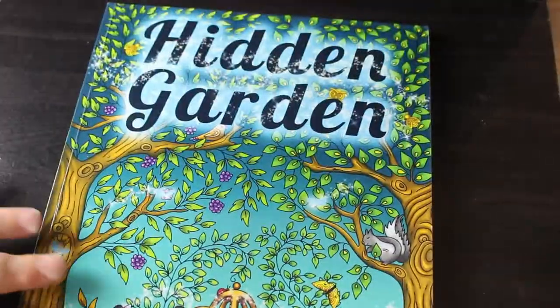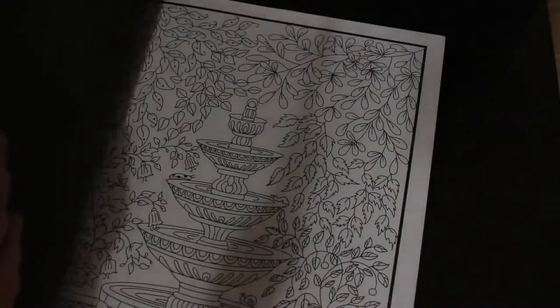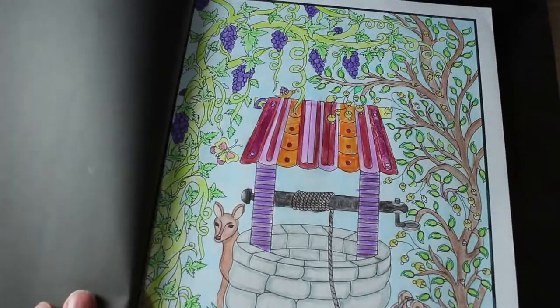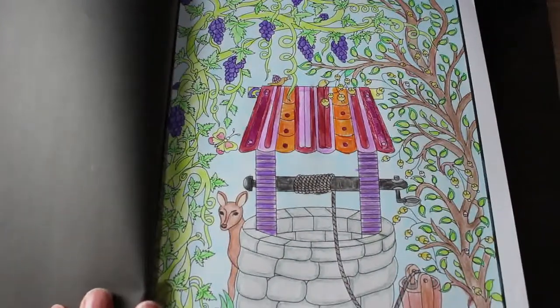Next is Hidden Garden — this is again one of their older ones, it's 2016. And I've only done one page, and I don't know why — it's a nice book. The Wishing Well and The Little Deer — that's not too bad. I think that was Black Widows, that was 2017 actually, so maybe it was Prismas. I would probably take a lot longer to do it now, but I still quite like it.